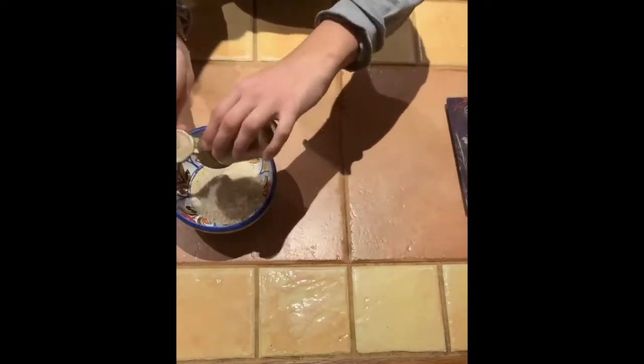Whilst you're waiting you can prepare the filling. In a bowl mix the sugar, the almonds, the hazelnuts and the cinnamon.